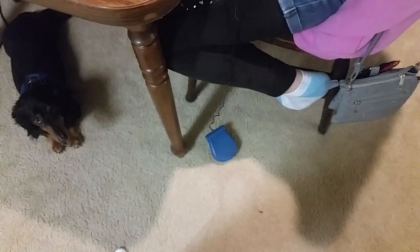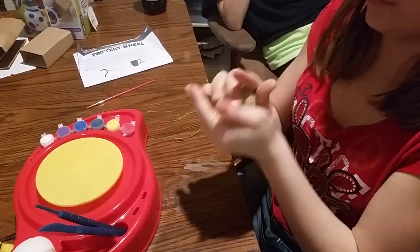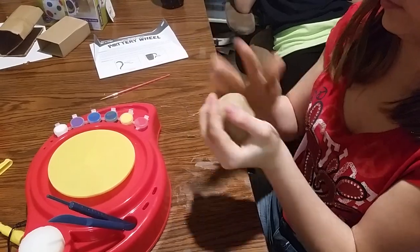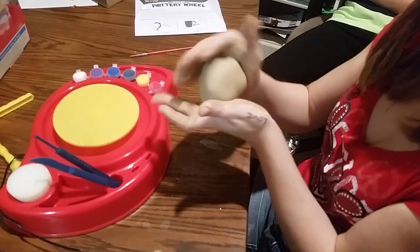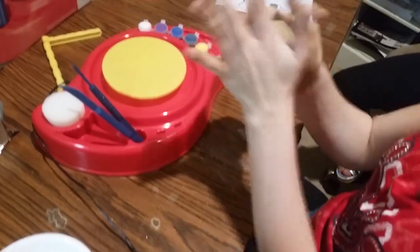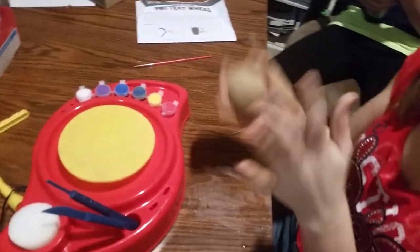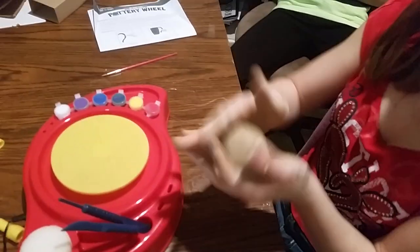She's already got her foot pedal down on the floor. Hopefully the dog doesn't step on it and get it going for her unwillingly. She's just gonna keep pounding at the clay. Her hands are very yucky and the clay is starting to dry up on her hands — that's why we have to use the water. She hasn't yet decided what we're making yet. Hopefully she figures it out before she puts it up on the wheel.